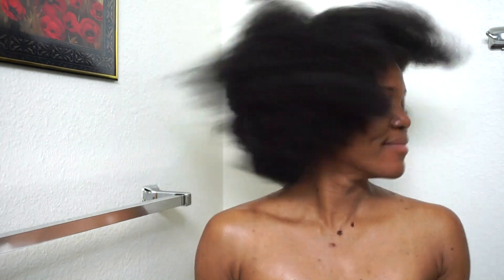You guys can see my hair is so soft and bouncy — it's just the most beautiful feeling right now, because I can never get my hair this soft except when I deep condition it. Thank you guys so much for watching. I hope you liked this video — please give me a thumbs up, subscribe if you haven't already, and I'll see you guys in my next videos. Love you!